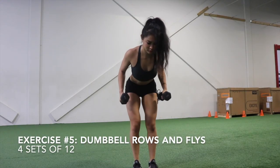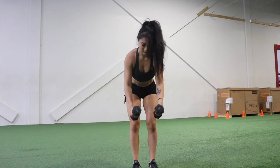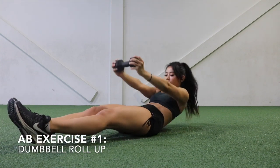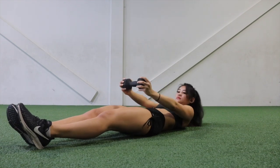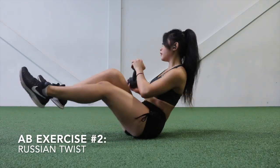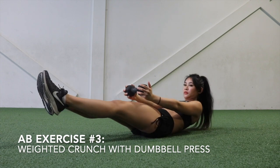Exercise five is going to be alternating dumbbell rows and flies, and these are going to target your upper back. The last bit of this workout is going to be an ab circuit. I don't usually structure anything specific for this portion — I just like to have fun and mix things up. For ab exercise one, we're doing a dumbbell roll-up. Ab exercise three is a crunch with a dumbbell press.